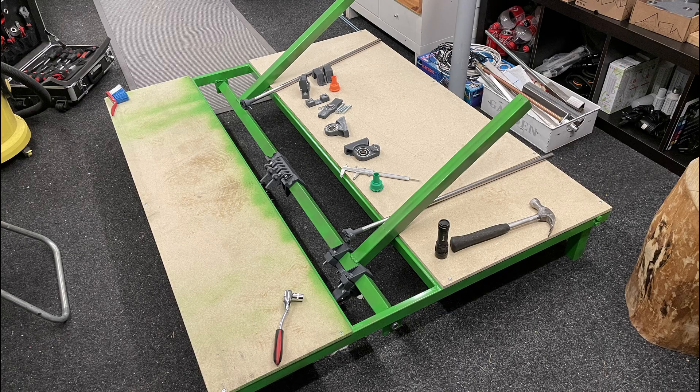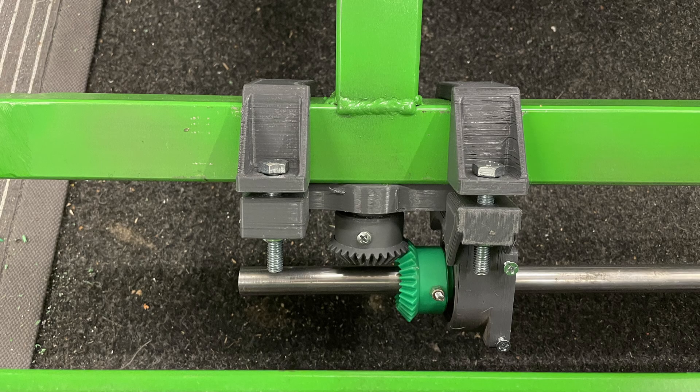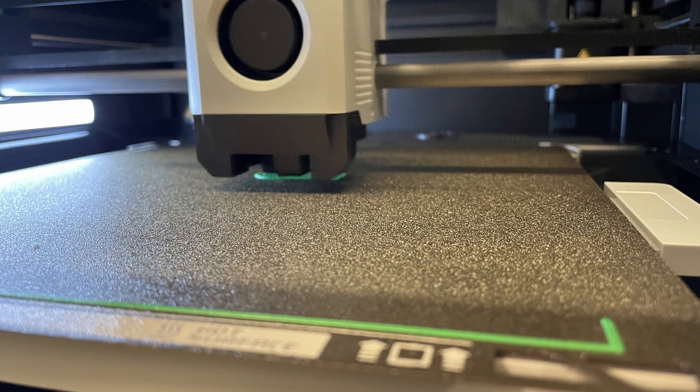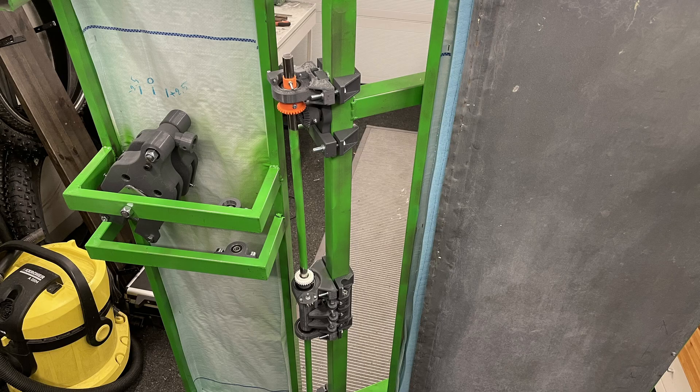After the metal fabrication part was done, we started to install our 3D-printed yoke mechanism parts. These were printed with the Ender 5 Plus, and later in the project we also got a Bambu Lab P1S printer to help with precision parts — it was amazing and we still use it so much.